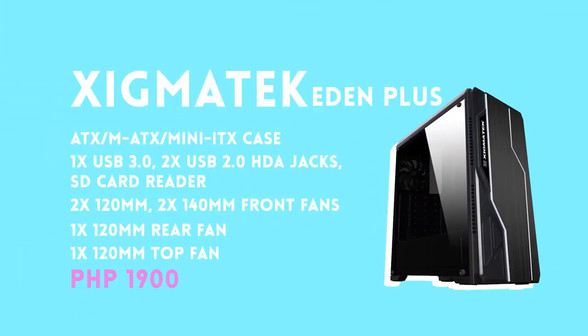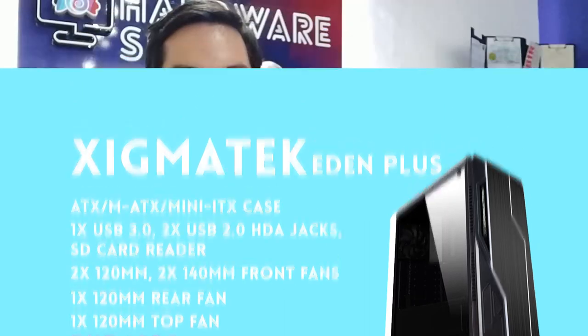Today we are reviewing a case from Zygmatic. I haven't had a lot of experience with these guys, but we started stocking Zygmatic because they seem to have a good balance between cost and value for money. The Eden Plus is kind of emblematic of that — it's even less than 2,000, we sell it at 1,900, and that's the sweet spot of the brand. There are certain trade-offs when you buy a case at this price.